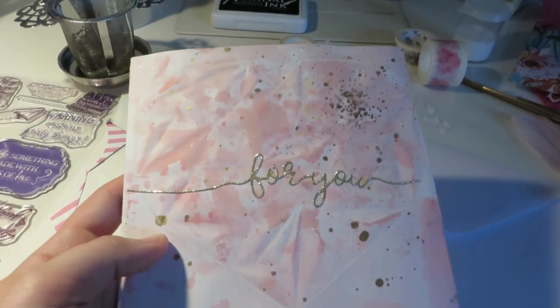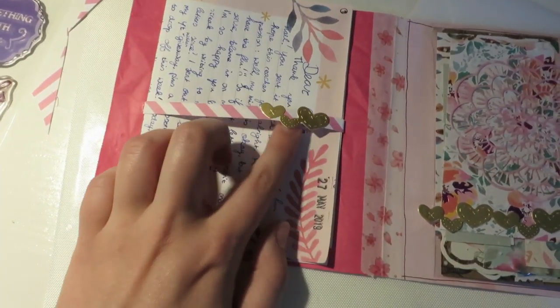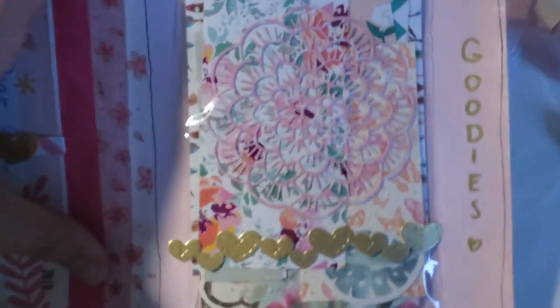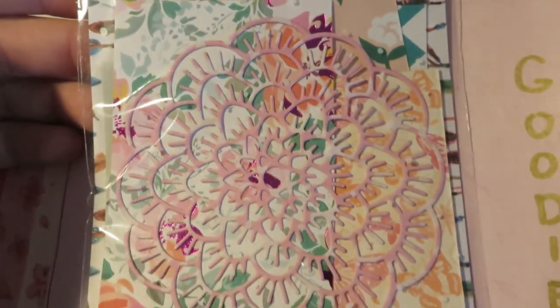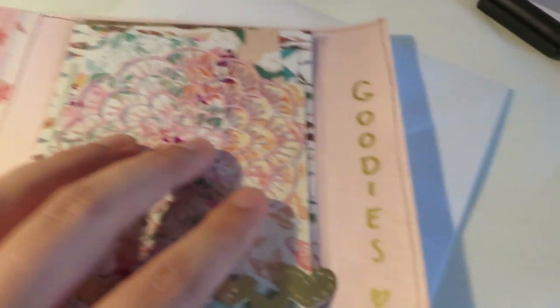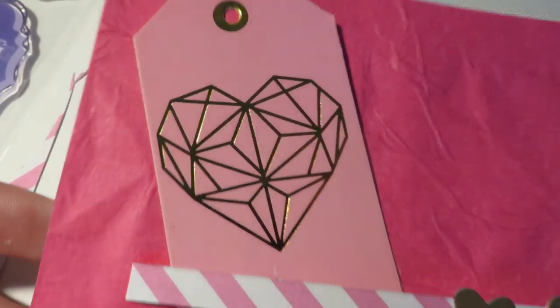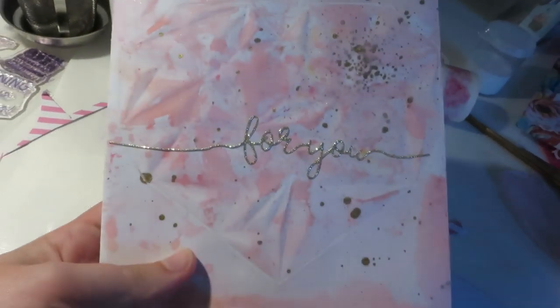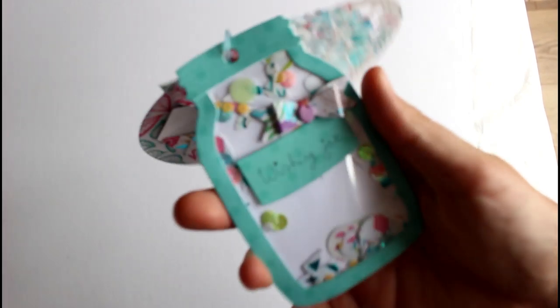The second piece of mail went to Anja in Germany — subscriber mail. This was taken after a long crafty night. I made the front with distress oxide, but I tried something new: I put distress oxides into an embossing folder and embossed it with my die-cutting machine, giving the design and colors on the front. I also speckled gold shimmer spray on it and die-cut the word 'for you' out of glitter paper, which looked really cool.